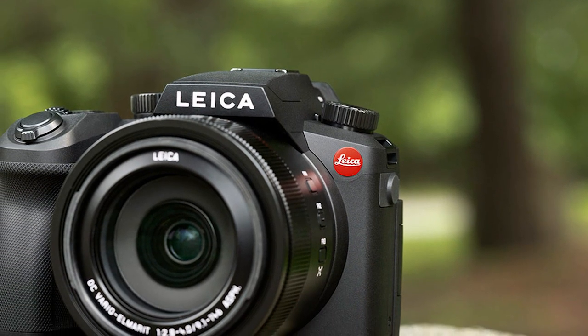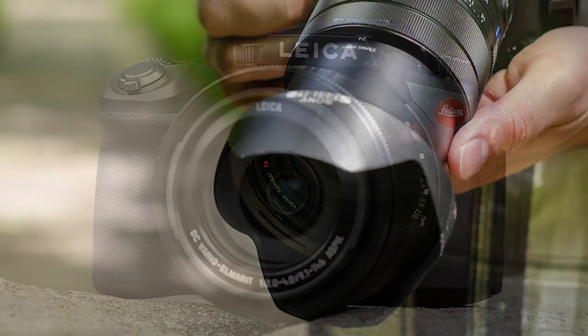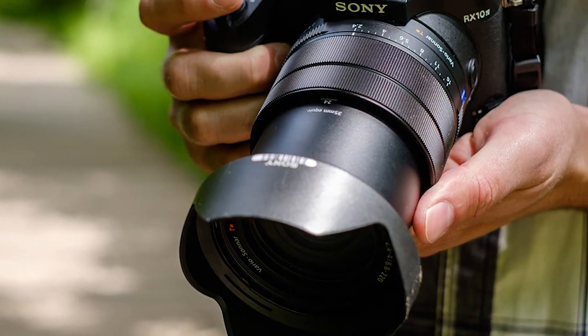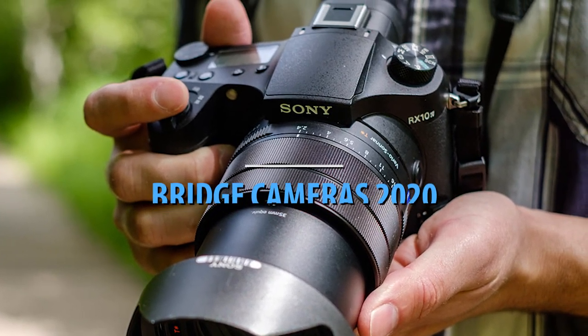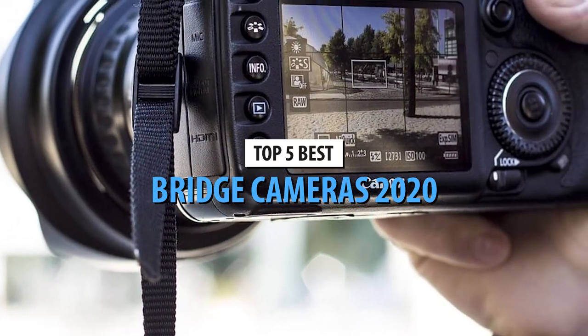Regardless of whether you are a professional photographer or an enthusiast, bridge cameras are always popular. Most people love their manual controls paired with superb zooming range, so if you're looking for one, we've got you covered. Let's take a look at some of the finest bridge cameras in 2020.